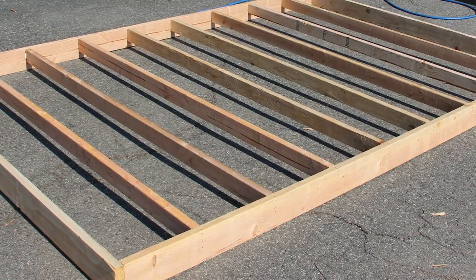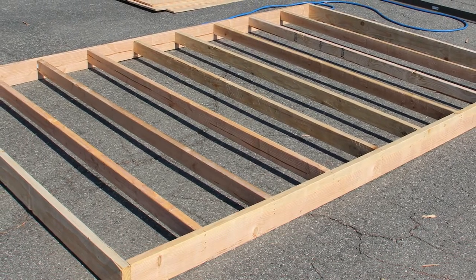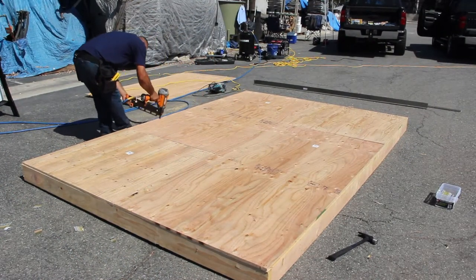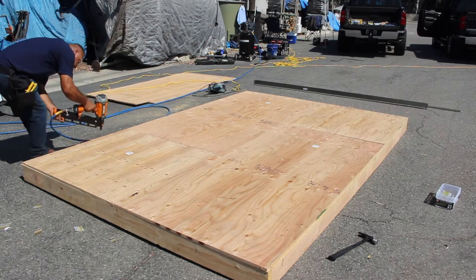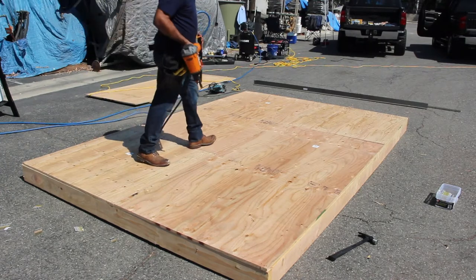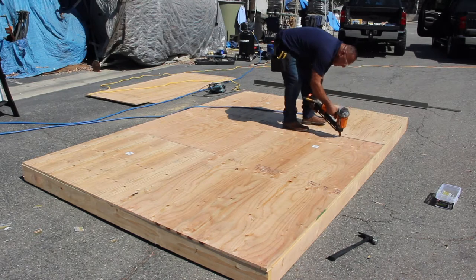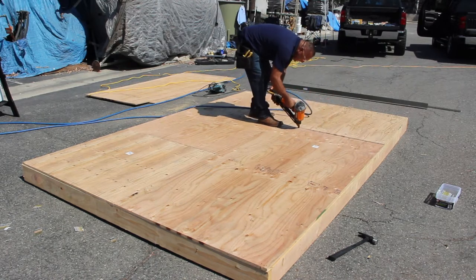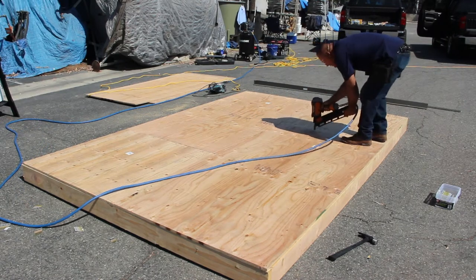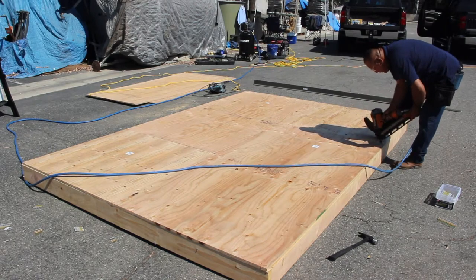Deck framing must be 16 inches on center. The plywood shall conform to APA product standards PS1-66 and shall be 3/4 inch minimum thickness, exterior grade BC or better, installed with B-side up. Plywood panels shall be tightly butted while leaving one-sixteenth inch separation between panels. Fasten with non-corroding screws or 10D ring shank nails, spaced 6 inches on center along panel edges and over intermediate supports.